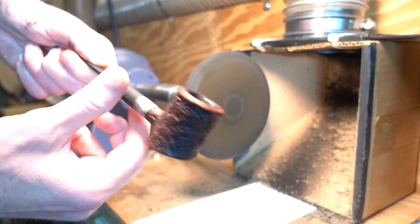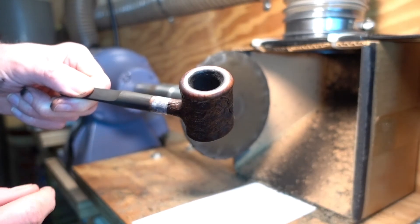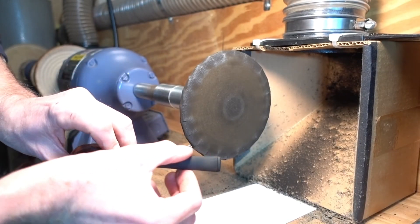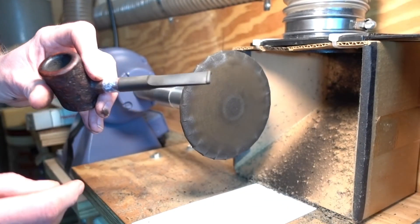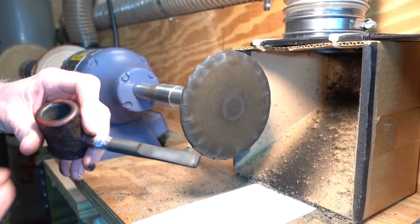That's about as far down as we can take it with the machine — then we'll complete it by hand. We'll also slightly modify the contour of the sides of this to match Dunhill's pattern. And the next step is to clear out the airway.